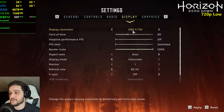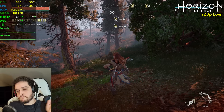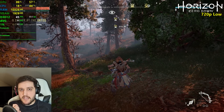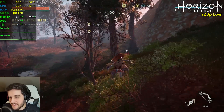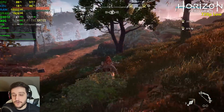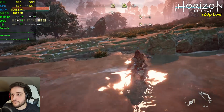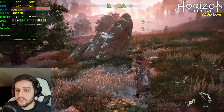720p resolution, 100% render scale, low settings or favor performance settings. We're getting 40+. The 750 Ti just doesn't die. I remember playing this game with the GTX 1030 and that GPU was getting sub-30 FPS here at 720p, so it was extremely rough for that card — yet the 750 Ti is here doing absolutely fine.